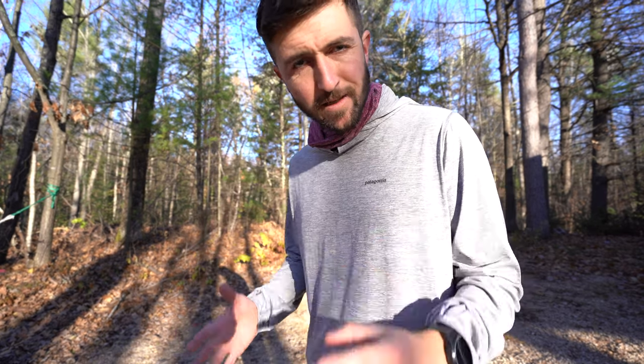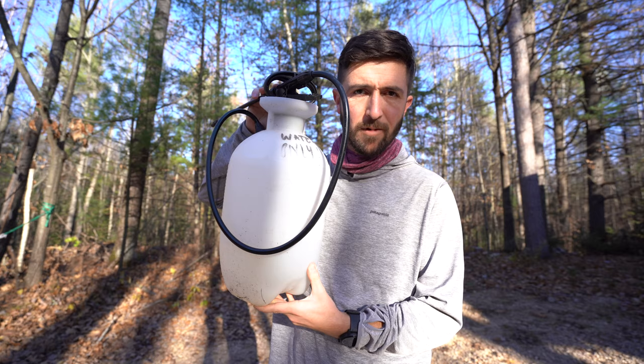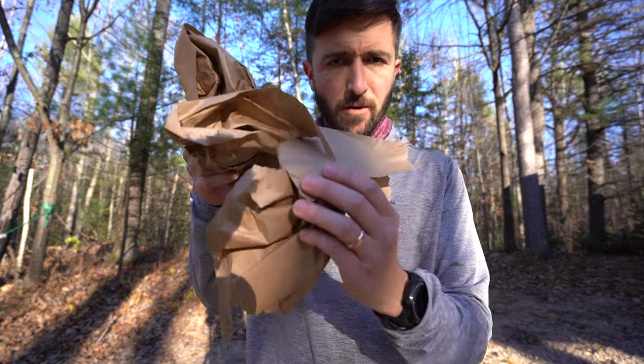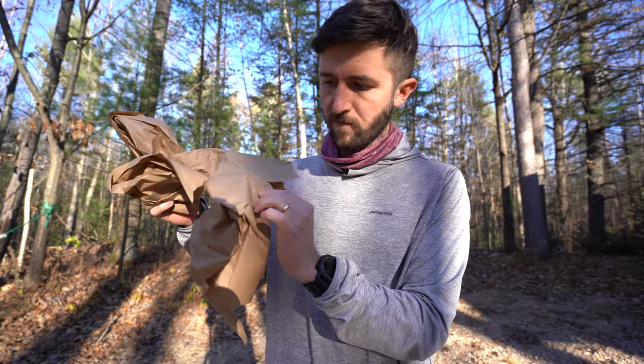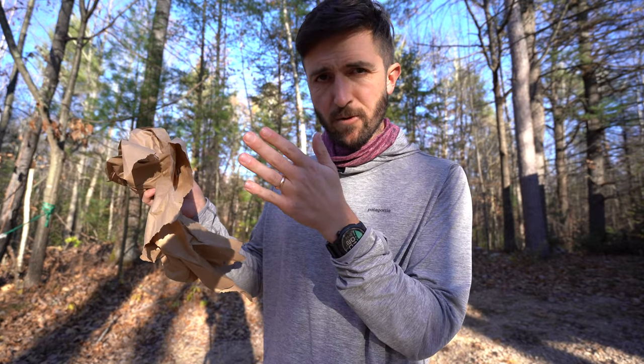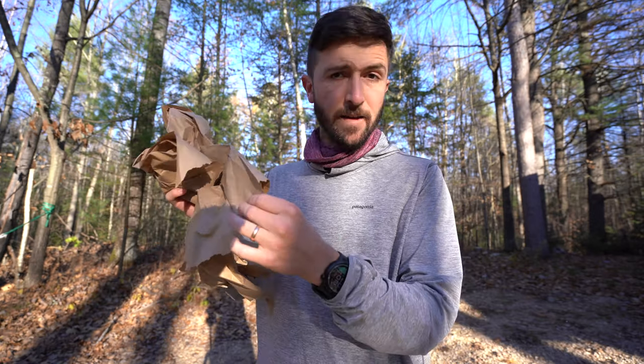Rogue Panda does not claim this bag is waterproof, but let's do a waterproof — or weather-proof — test. We're just going to see what would happen if you were caught in a rainstorm. Here in the front yard I don't have a hose hookup, so I'm using the water I wash bikes with. I think it's actually a little more fair than a hose. Inside I'm going to put some paper, testing both sides — the pocket I'd put valuables in like my phone and wallet, and the main pocket.